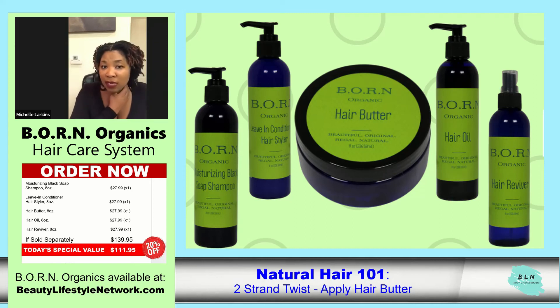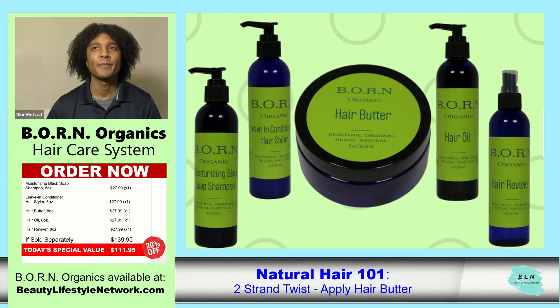The ingredients we use, like lavender and lemongrass, have healing properties. We don't use fragrance in our products — this is an organic line where everything is formulated for healing your scalp, hair, and skin. Don't forget to follow us on Instagram, Facebook, and YouTube at Beauty Lifestyle Network, and on Twitter at ShopVLN. To find out more about our amazing products, visit BeautyLifestyleNetwork.com.